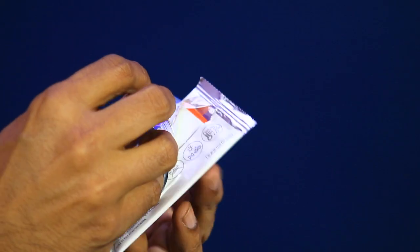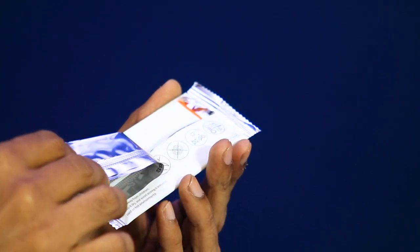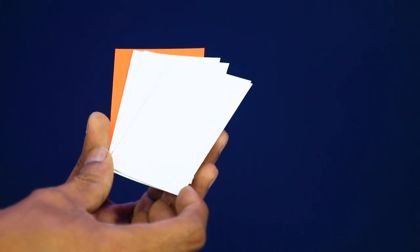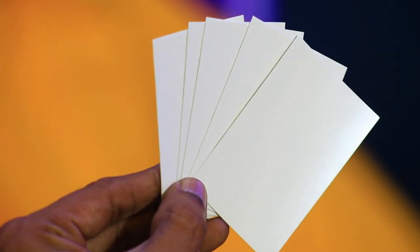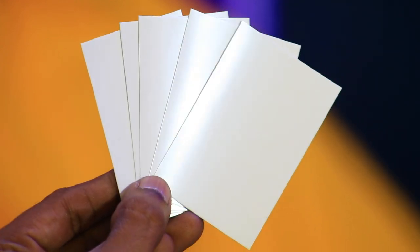This can print a maximum of 10 papers. This is the print resolution. It uses white paper.